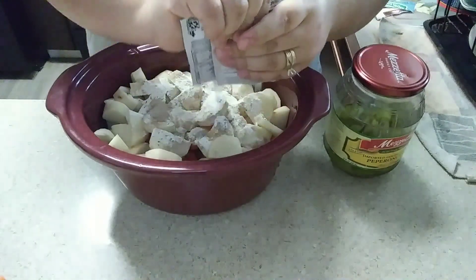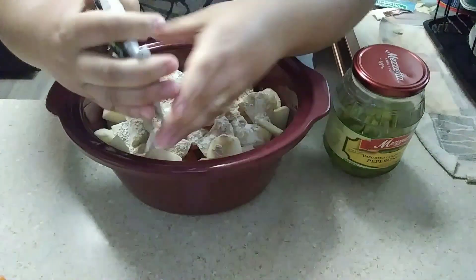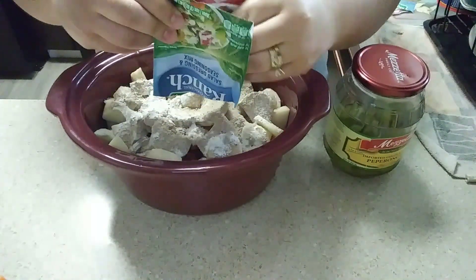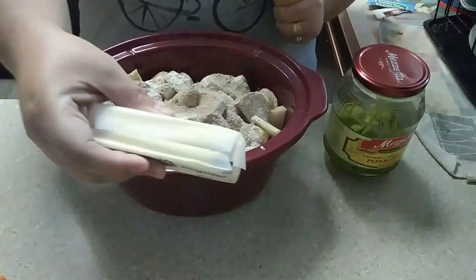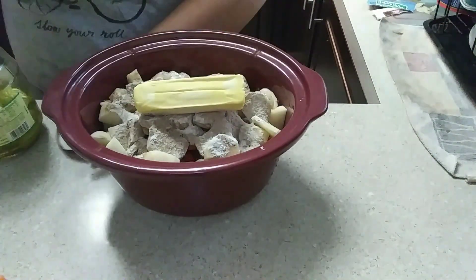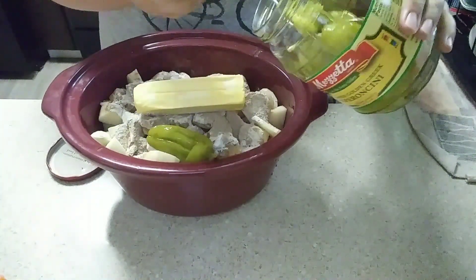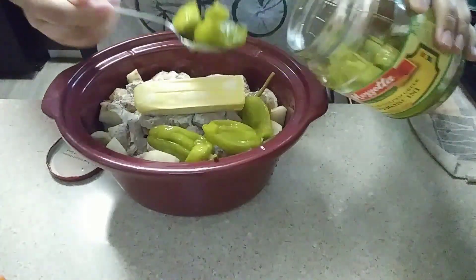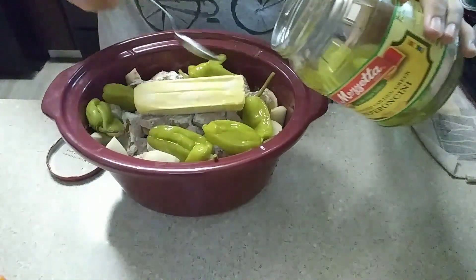If you guys have never had this before, you are in for a treat — it is so, so good. Super easy recipe. Next, you're going to take your stick of butter, open it up, and just pop it on top. Then you're going to take your peppers. The recipe typically calls for about five to six of them, but if you really like these, feel free to add more — be generous with them. I roughly add about that amount, or a couple more. I also like to add some of the juice just to give it that nice little extra flavor.